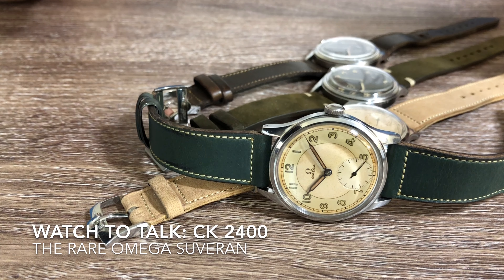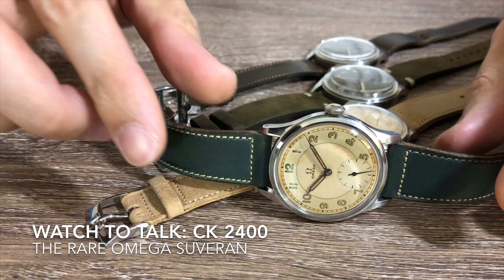Hi guys, welcome back to another episode of Watch2Talk. On today's video, I'll be doing a watch review on the Omega Sovereign CK2400.